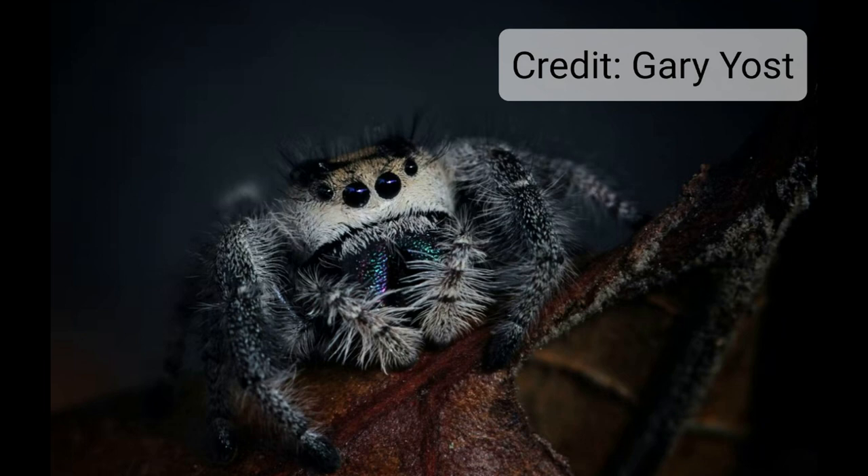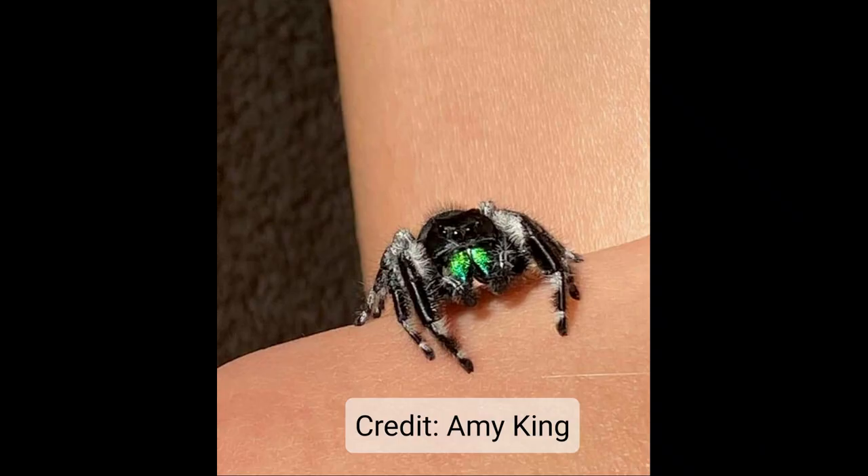Here we have another great example of a regal female. Her colors are much more muted — you can see some lighter brownish orange and cream. But her pedipalps are a perfect example of female pedipalps: narrow all the way down, fluffy, bottle-brush-looking.